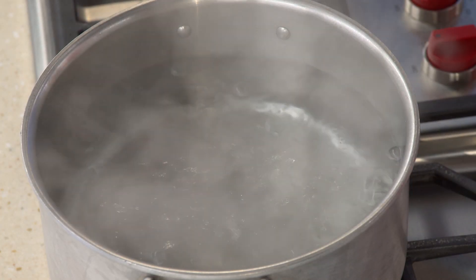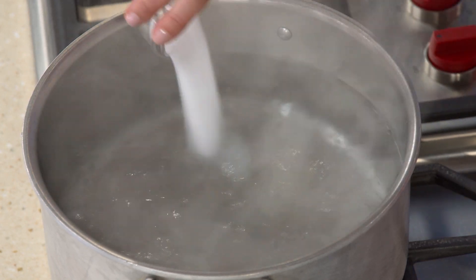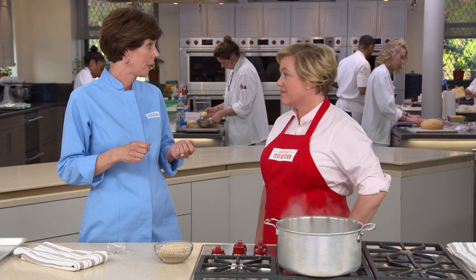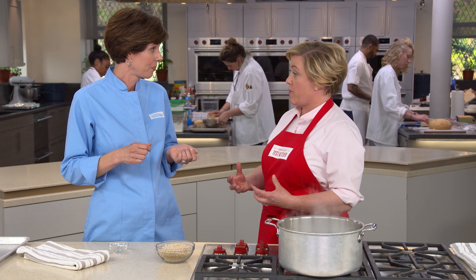With four quarts of water boiling, add a tablespoon of salt. We're going to cook the barley using a pasta method — that just means boiling it in lots of water. This is pearl barley, and you want to make sure to look for that, not hulled or hulless barley. It'll cook faster than the other types and hold together better.